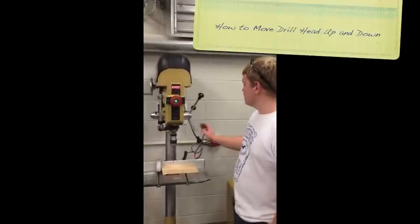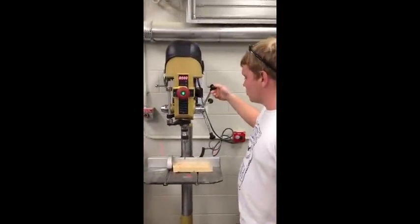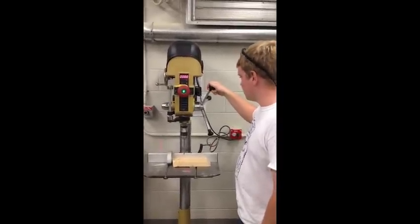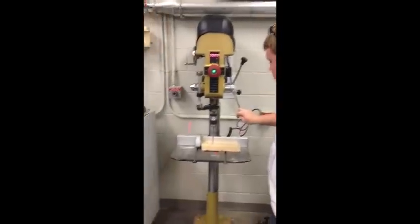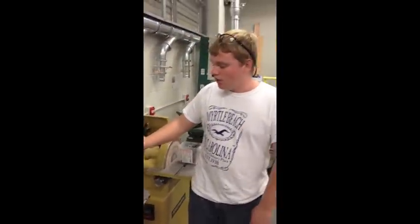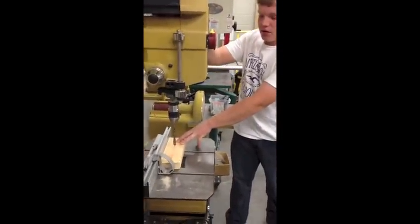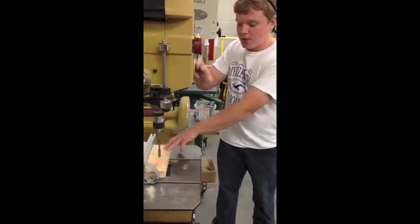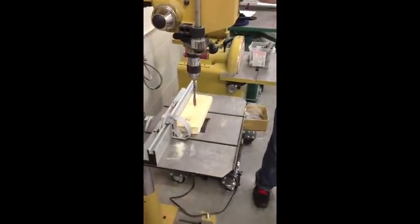Once you have the variable speed set and the machine is on and running, come down slowly using the pilot control lever to begin to bore into your material. Do this rather slowly and methodically. Once you start making contact with the piece of material, only remove half an inch at a time. Bring the control lever back up and let the extra material be cleared from the hole. Repeat this process until you drill the desired depth through your piece of material.